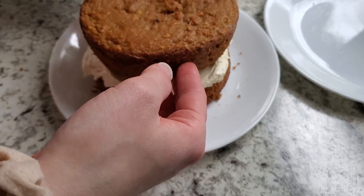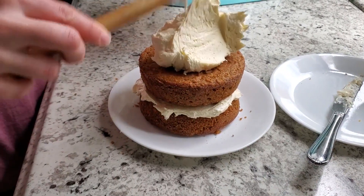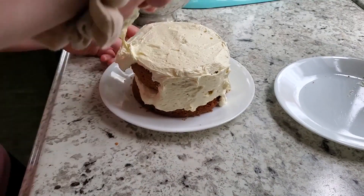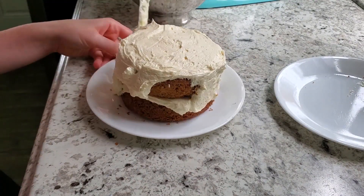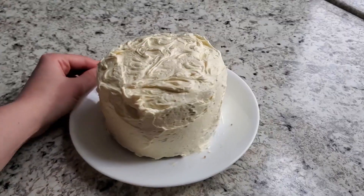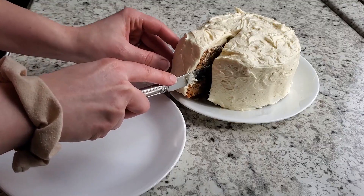Feel free to cut the layers in half if you want and make a four-layer cake, but I just like making it two layers and icing the whole thing. Sometimes I'll stick walnuts on the outside, or you could use any other nut. This cake is best once it sits in the refrigerator — I like it super cold. I hope you enjoyed this video, see you all in the next one!